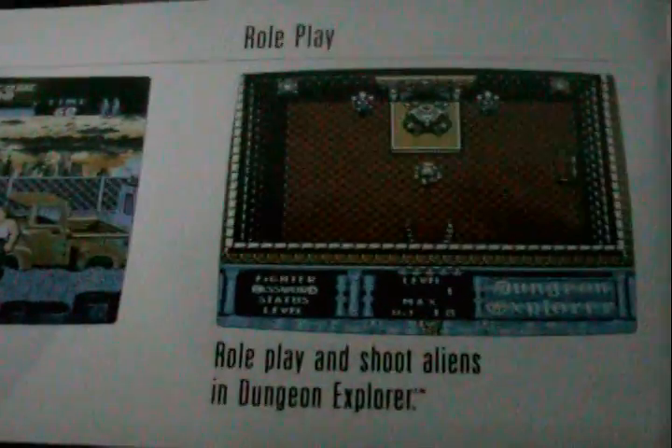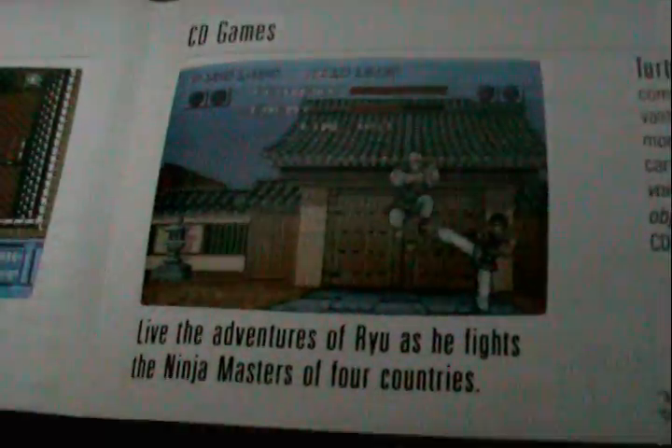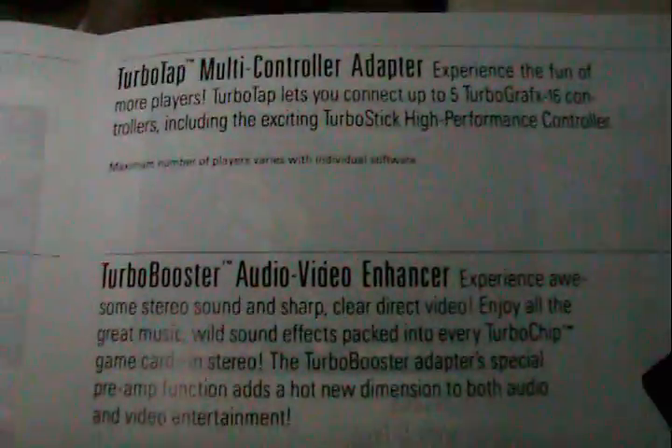Oh wow, a registration card — with the business reply mail. I did not expect this stuff; I just thought I was getting the controller. And it comes with a thing advertising the games, and it shows different accessories such as the CD drive, the Turbo Booster Audio Video Enhancer, the controller, and the Joypad. I did not expect all this stuff.